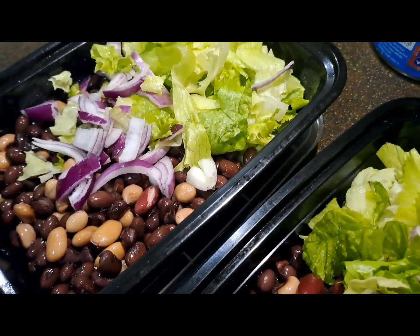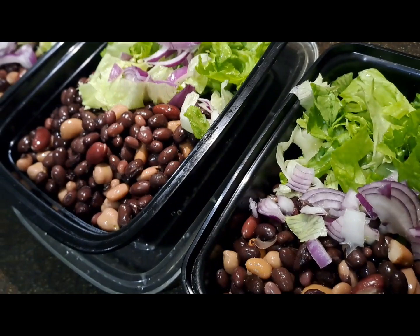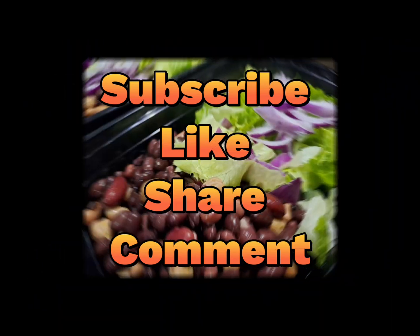I did my salmon in the morning and added it, and it was really nice. I forgot to take a picture — forgive me! By the way, please remember to subscribe, like, share, and comment.